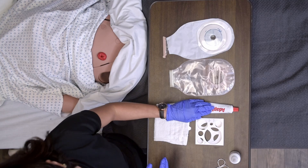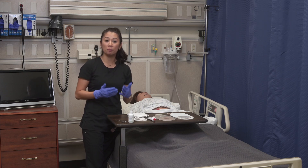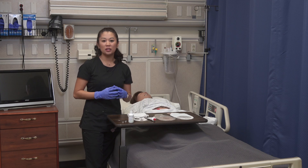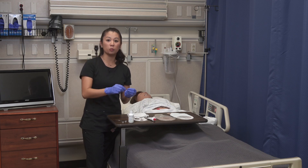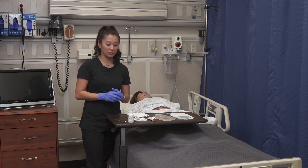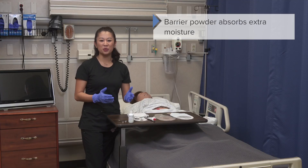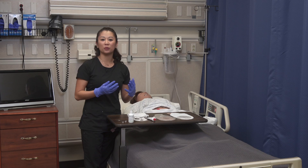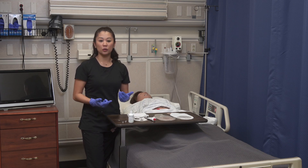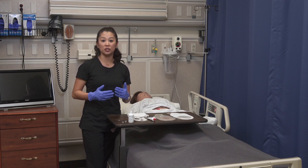Now let's take a look at the stoma paste. You may need this if the patient's skin around the stoma is irregular or bumpy and we need to help create a seal. The stoma paste is applied around the skin of the stoma to help fill in the gap between the stoma and the wafer when applied to the patient. We also have barrier powder, which is helpful because if you have irritated or excoriated skin, it's really nice to absorb some excess moisture.